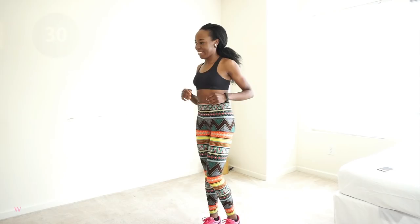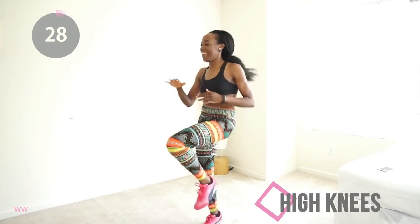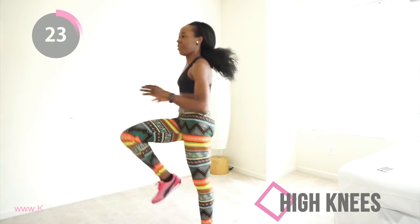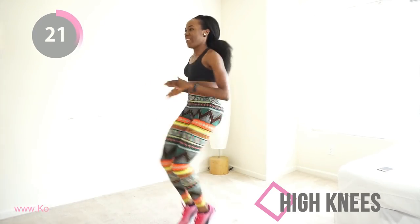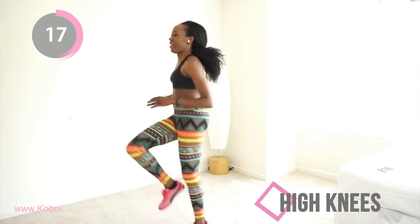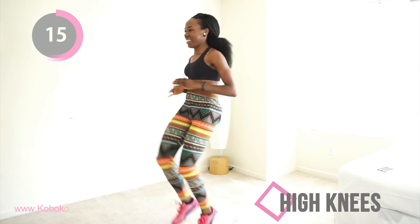We're starting with some high knees. With high knees you want to get your knees as high as you can and move as fast as you can — just imagine that you're running away from that toxic ex. You got it, that's exactly what you're supposed to be doing. Just 19 more seconds — let's burn some fat.